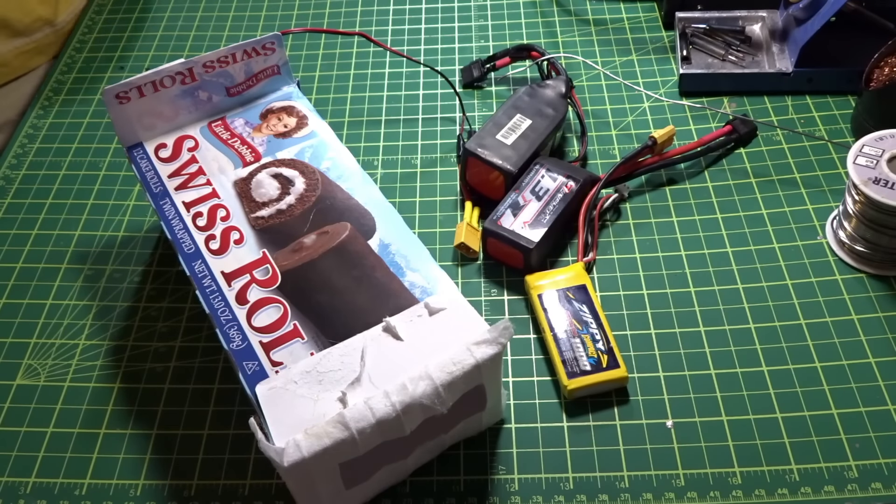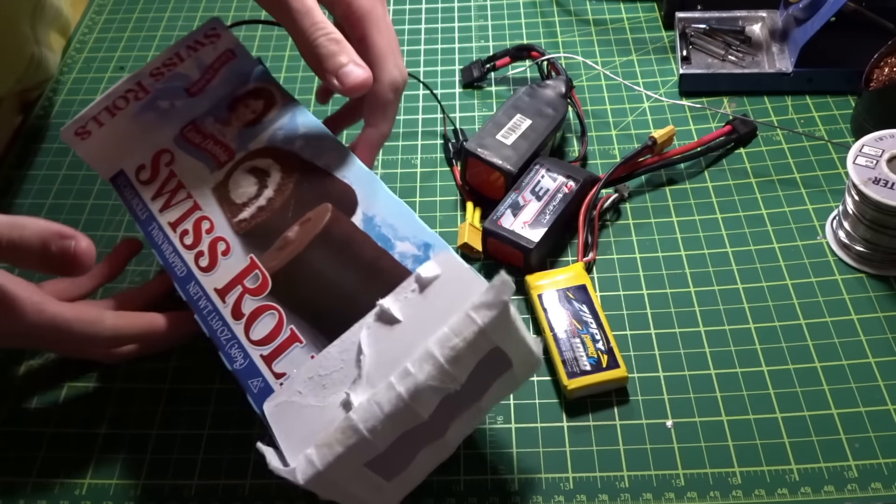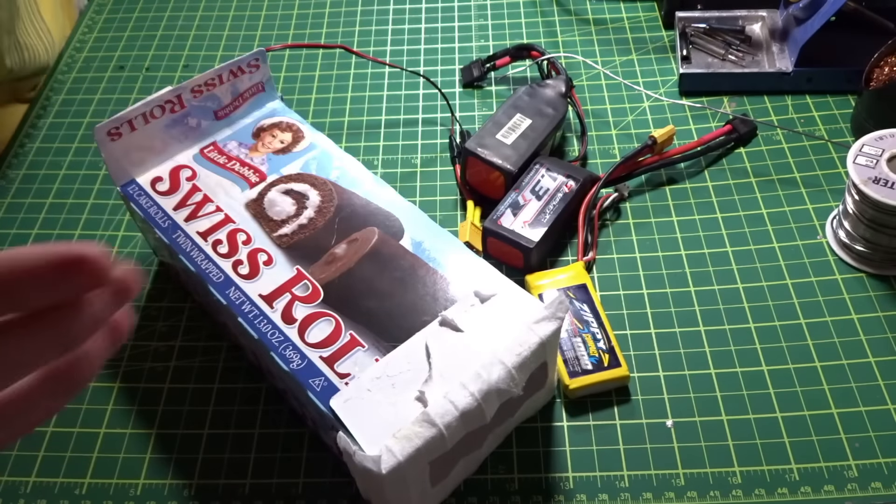Hey guys, what's up? Welcome back to some video, and you may be wondering why I have a box of Swiss rolls right here. Well, let me show you.